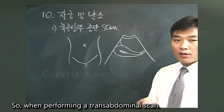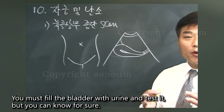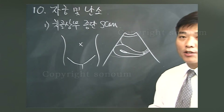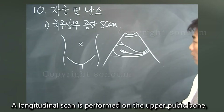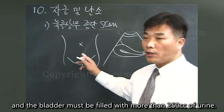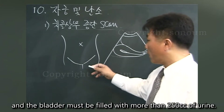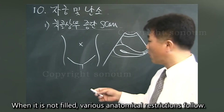When performing a transabdominal scan, you must fill the bladder with urine. As mentioned during the bladder exam, a longitudinal scan is performed on the upper pubic bone, and the bladder must be filled with more than 250cc of urine. When it is not filled, various anatomical restrictions follow.